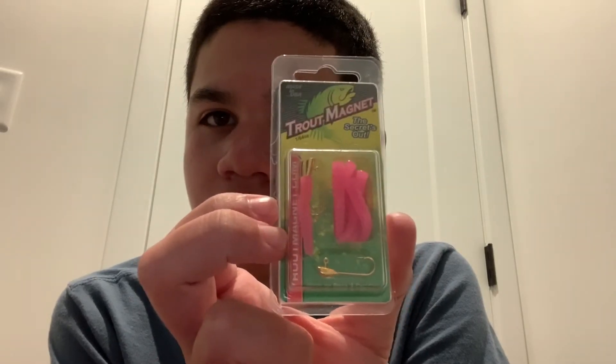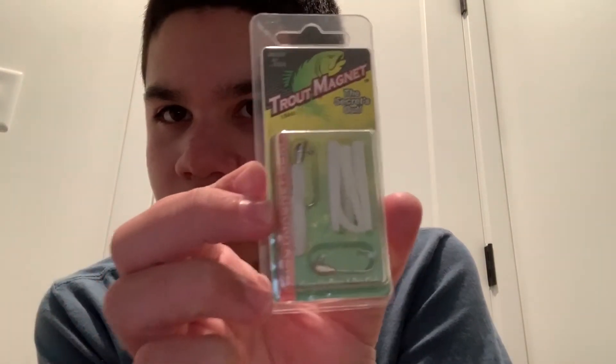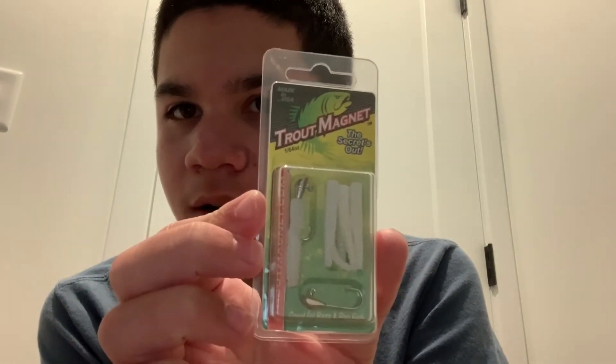Another color — we got white with the silver jig heads. It's the same brand as the pink ones. I got two colors of those, so now I have white, pink, and yellow in these.